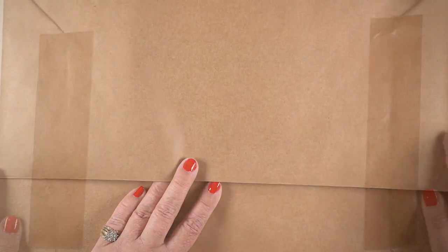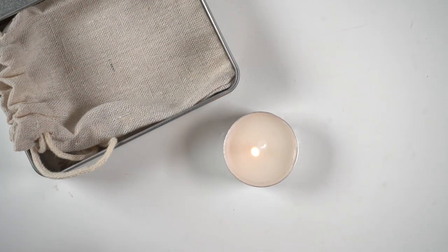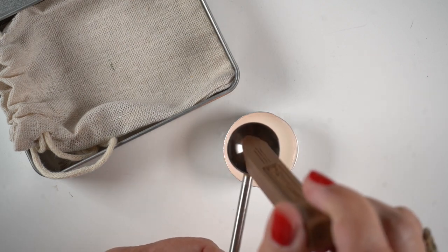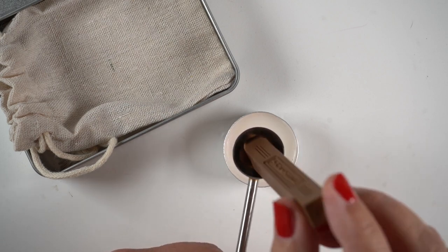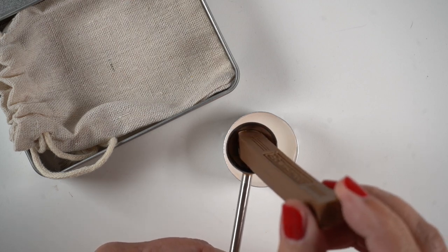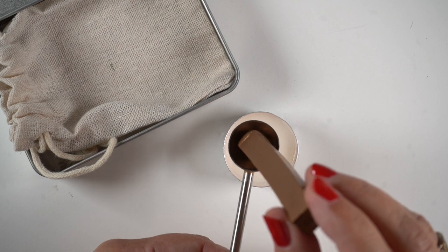I wrap the whole thing in craft paper, tape it on the back, leave one slit on one side, and then seal that with the wax stamp. I wanted to show one of the ways you can use a wax stick — this goes for both candle types or glue gun types. As long as it's long enough to hold without burning your fingers, you can just hold it in the spoon. Stampitude wax melts faster than any other wax I've experienced so far, which is really nice. Other ones you just sit there forever, which is why I like having my little wax stove to rest the spoon on.